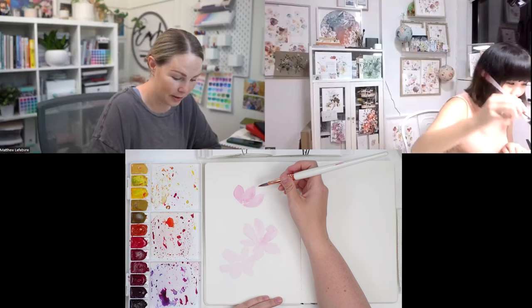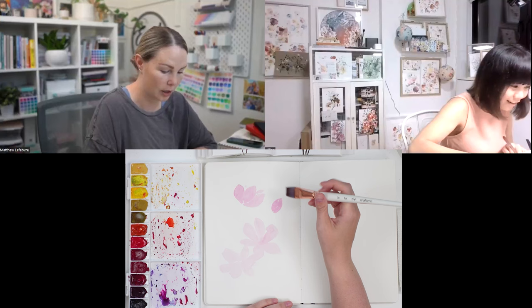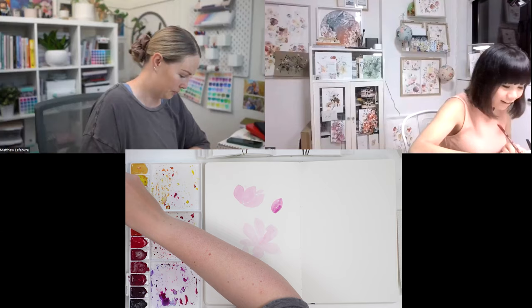I started off with brush lettering as well. I went to a workshop where they did it — it was like half brush lettering and half watercolor. And then once I tried the watercolor, I was like, yep, and I just became obsessed.